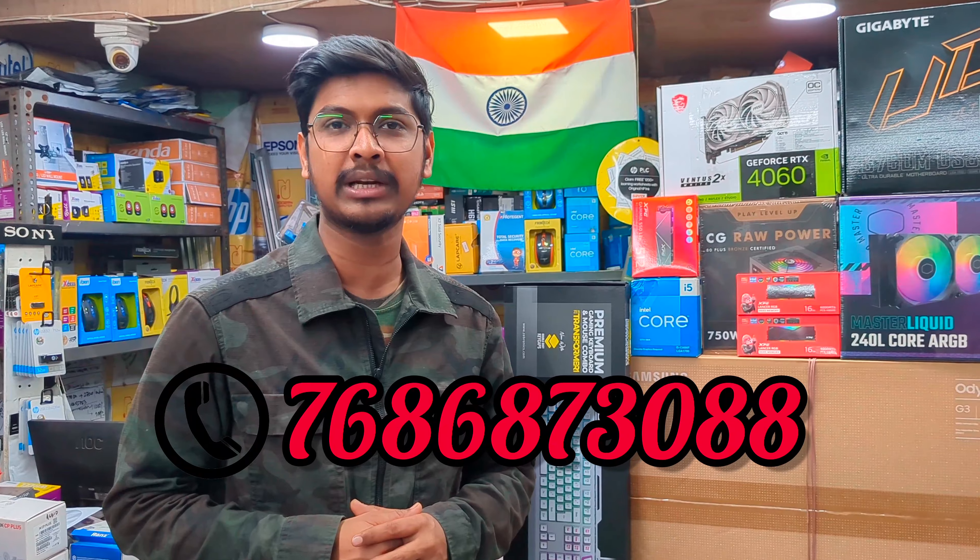You can call us at 7686-8730-888. When we look at the configuration, the configuration is totally high order. We can assemble it for you.